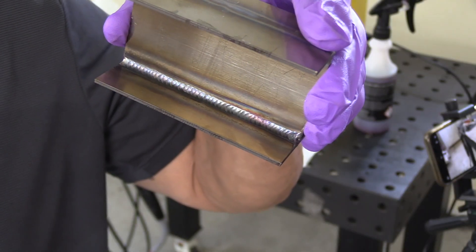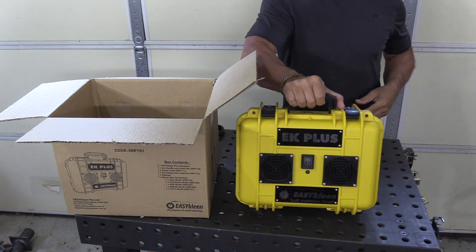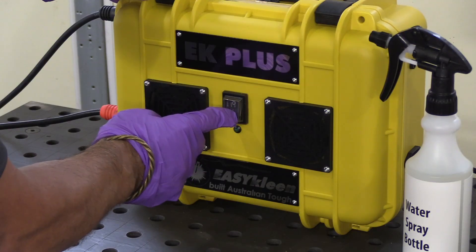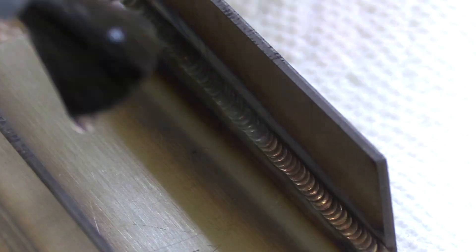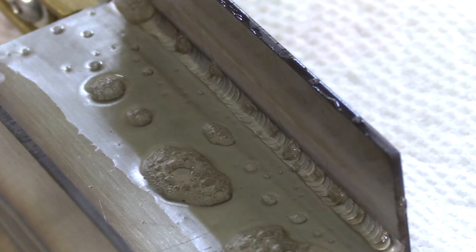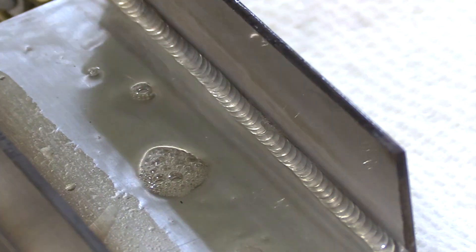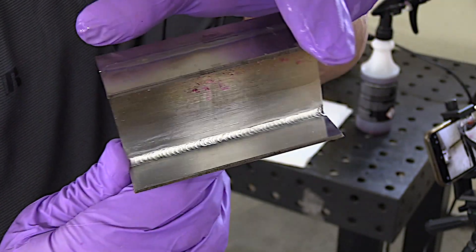Heat can build up, and once it builds up, it's hard to outrun it. Now we're going to remove that discoloration using the EasyClean EK+. This is an electro polish unit that puts an electric current through a brush with some solution. This removes the heat tint, which is an oxide film, but also removes a little layer of material.